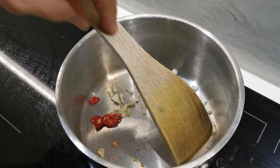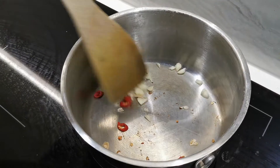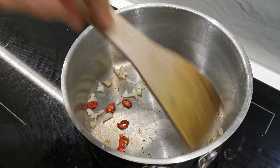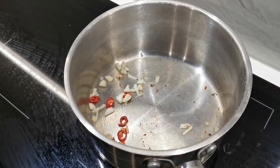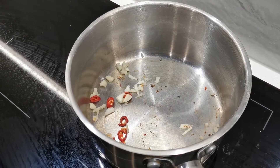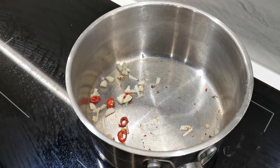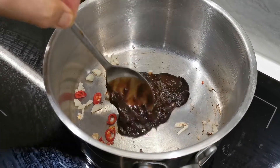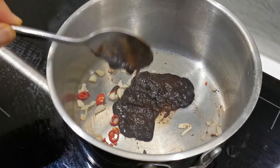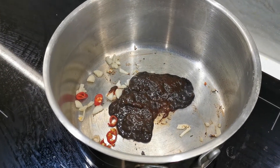I will start by putting in the garlic and chili.